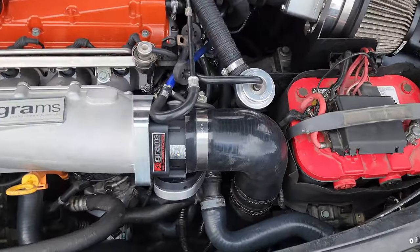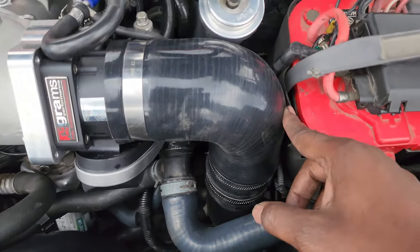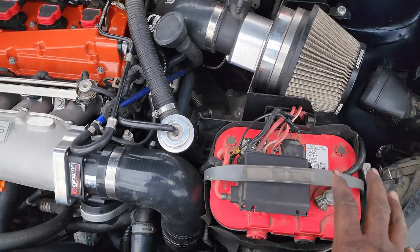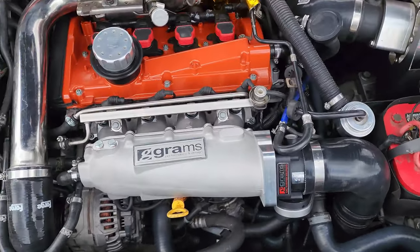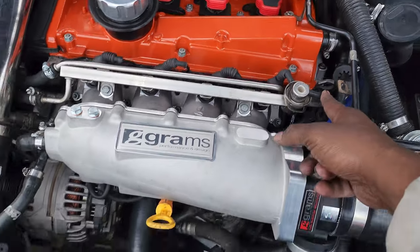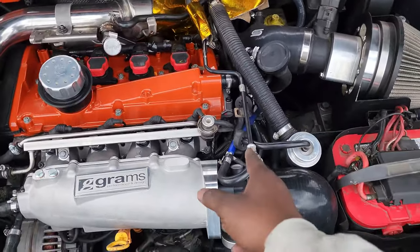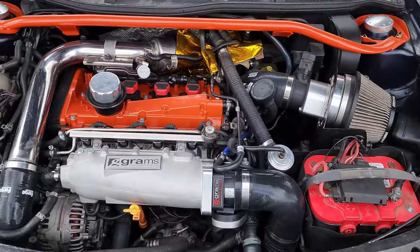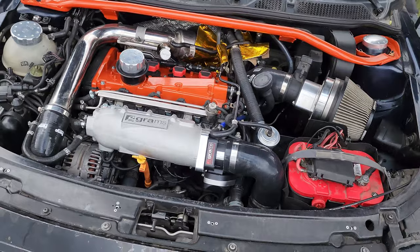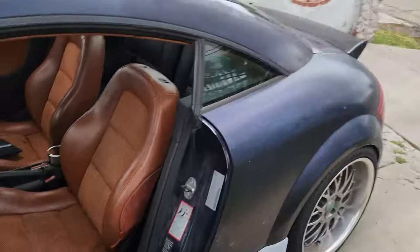Everything's in there. I think I might end up trimming this back a little bit — it's not touching anything, but I might end up moving the battery to the trunk anyway, so it might not even be an issue. I had to reroute some lines, and I put the fuel pressure regulator on its own vacuum port so there won't be any issues. I'm probably going to end up deleting this line that runs from here all the way over there. Now let's run the throttle body adaptation and take it out for a test drive.